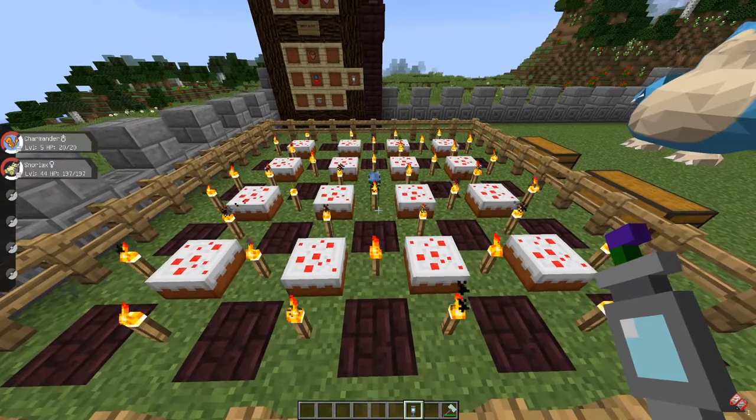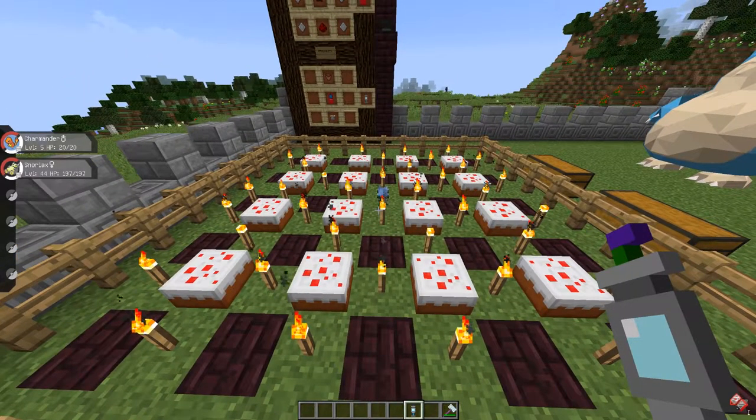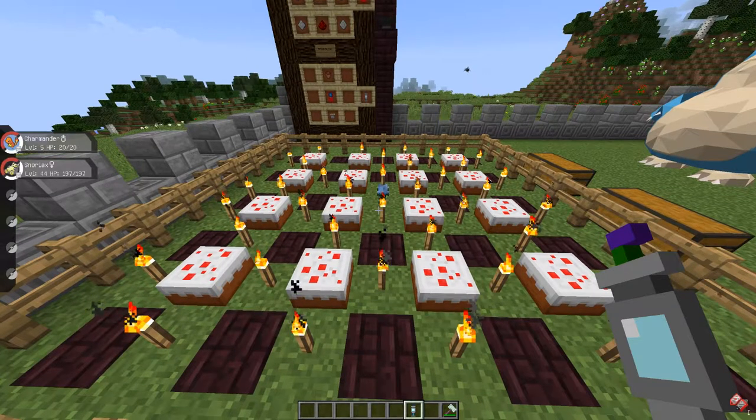Keep in mind that if you have a Pokemon with two types, the blocks are gonna work a little bit differently, so you're gonna have to play around until the Pokemon is happy, because you need the Pokemon happy so it can breed.